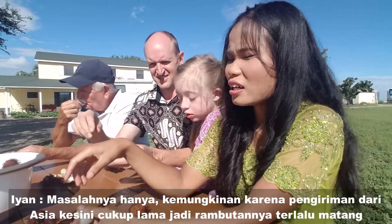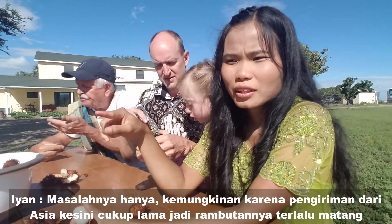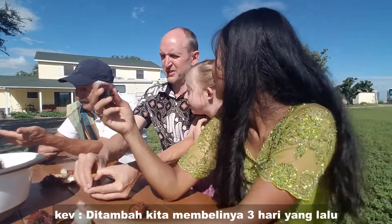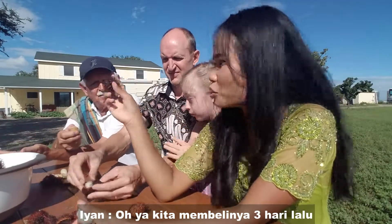The problem is the ship from Asia to here takes time, so they just become overripe. Plus we bought them like three days ago, so that doesn't help.